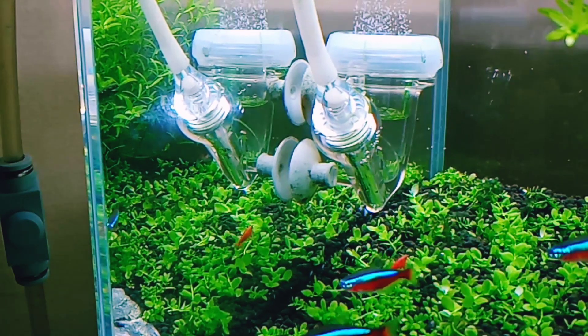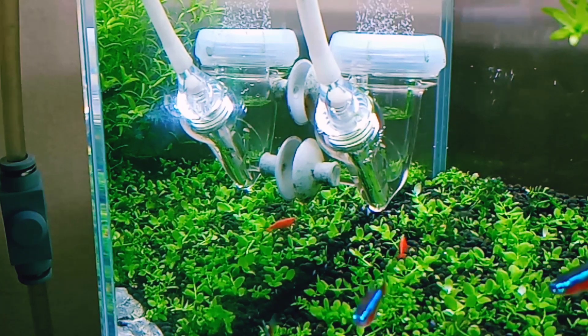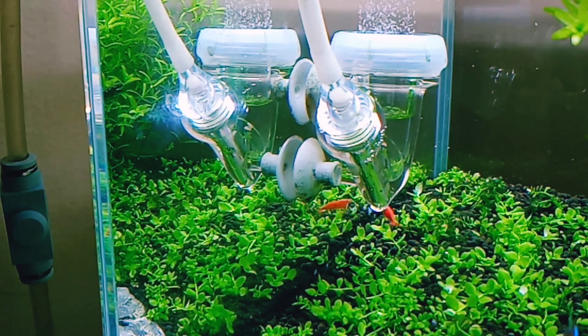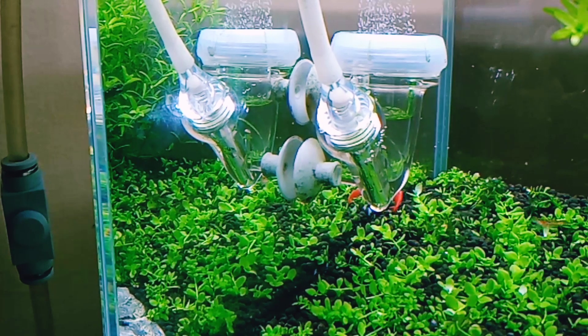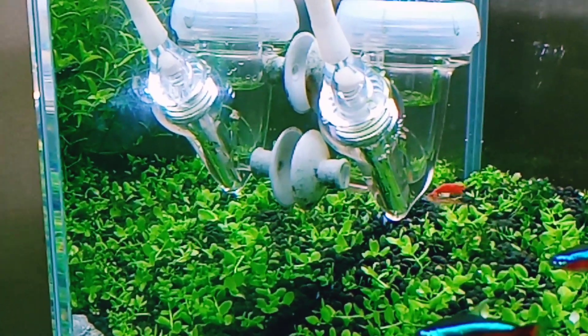Keep in mind that CO2 should be turned on one hour before the light turns on, and turned off one hour before the light goes off, for proper photosynthesis. Some people turn it on at the same time as the light — that is okay, not an issue. Now we have finished the CO2 system installation.